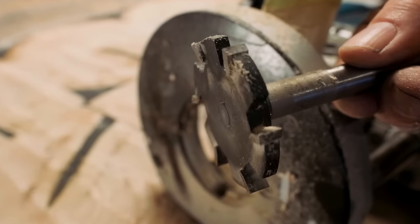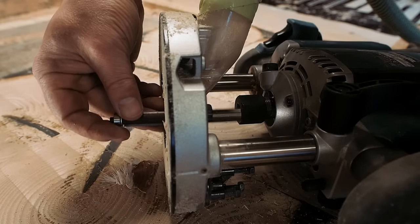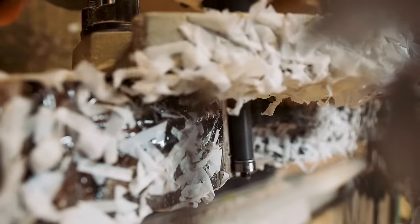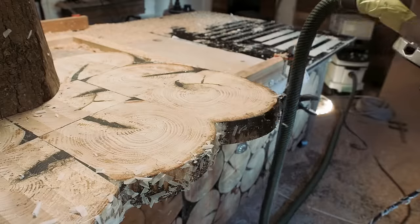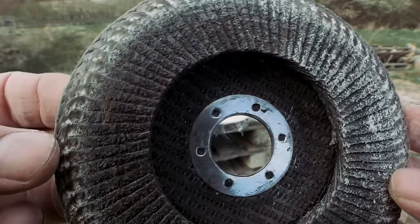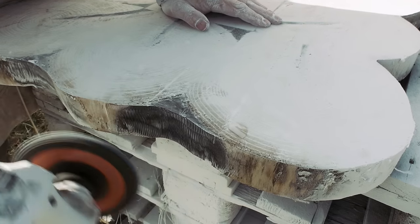Next job is removing some of the epoxy that is on the outer rim of the cookies. I've removed some of it with a flush trim bit. But then I get the idea to leave some of the epoxy and just try to shape it instead. A metal polishing disc on an angle grinder works fine to shape epoxy.